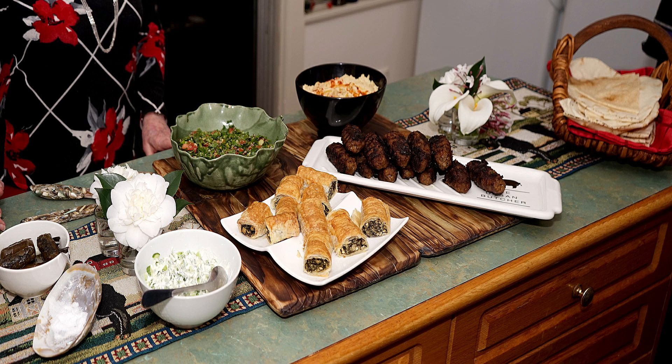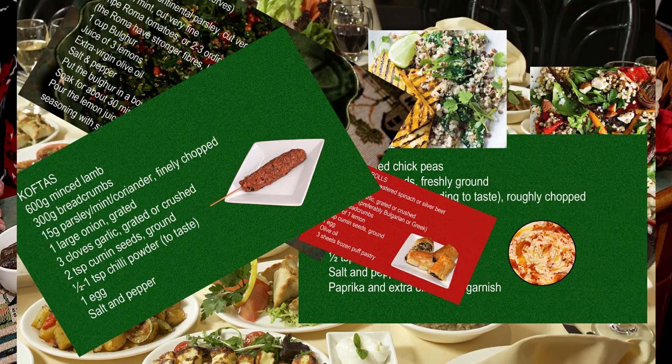Would you like to hear how these dishes are made? I have put all the recipes at the end of this video for you, but I will show you the ingredients and comment on each dish.